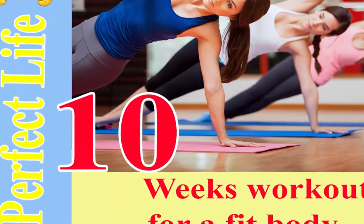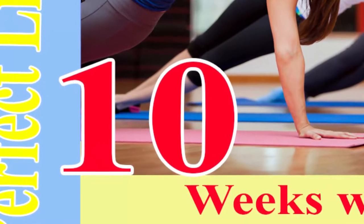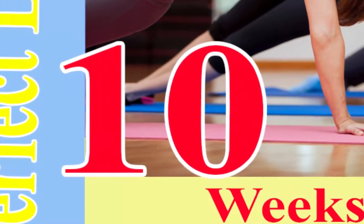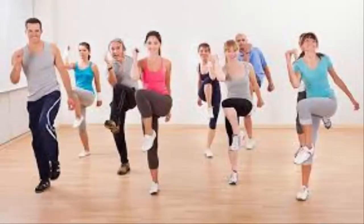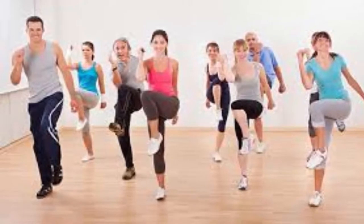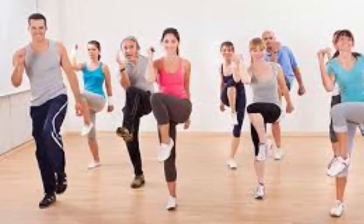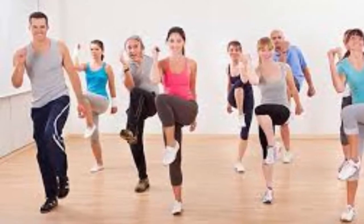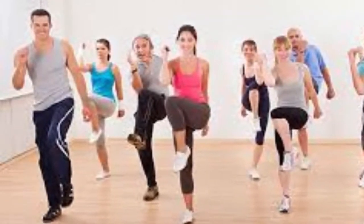10-week no-gym home workout plan that burns fat guaranteed. Regular exercise is vital for the maintenance of optimal overall health and it offers countless benefits. Yet the hard part is to start. We will suggest a 10-week plan for exercising on a daily basis that will help you burn fat, build muscle mass and boost health. Yet we should initially explain some of the exercises involved.